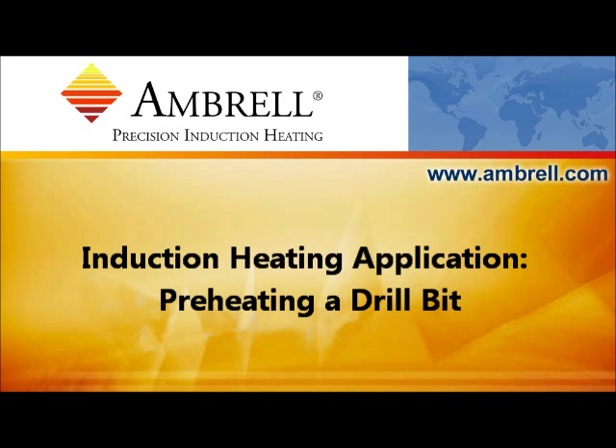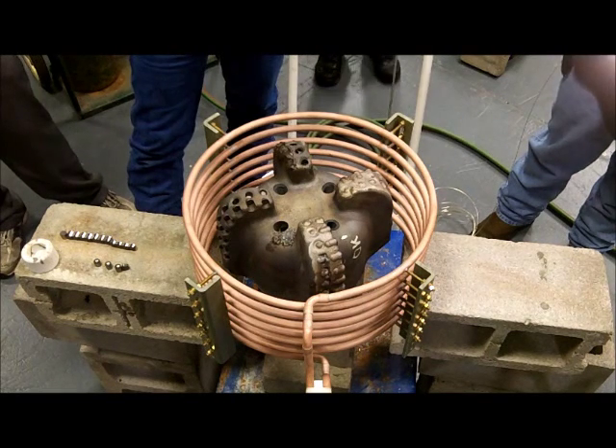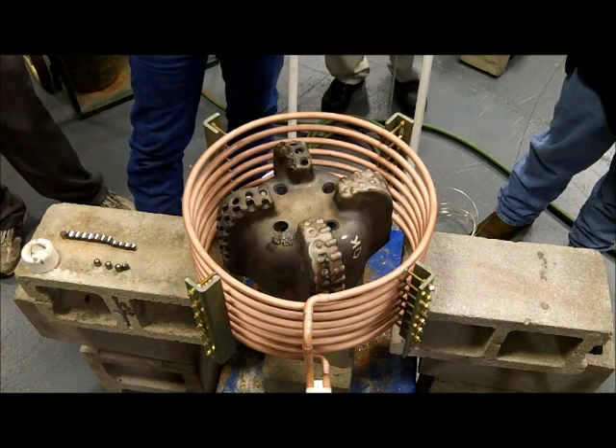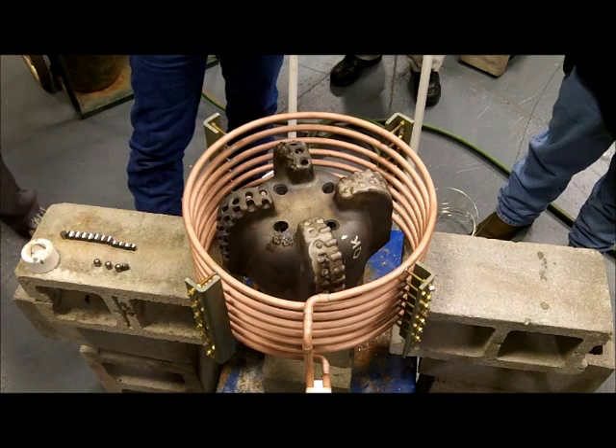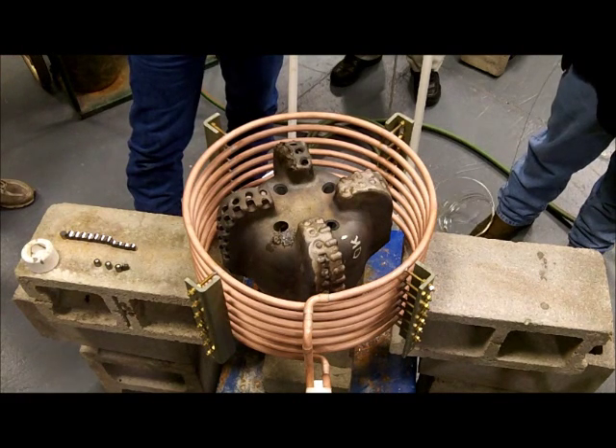Hello and welcome to another application video from AMBRO, an AmeriFirm company. As you can see, we have a sizable drill bit here for the gas and oil industry that we're going to preheat to 1150 Fahrenheit for a brazing application.